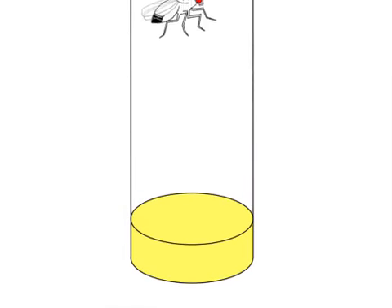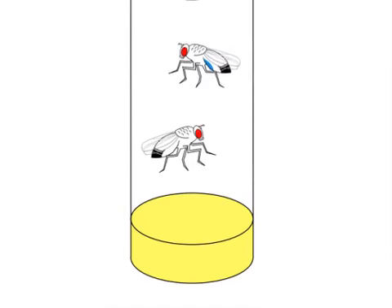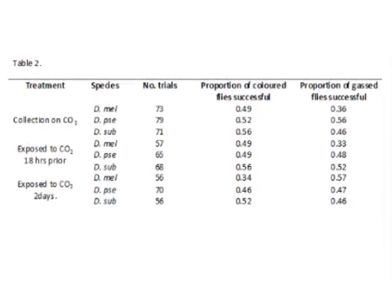Mating experiments can be performed, for example, to observe if females find males dyed a specific colour more attractive. Ultimately, this dye technique is a quick, simple and non-invasive way to label insects for easy experimental identification.